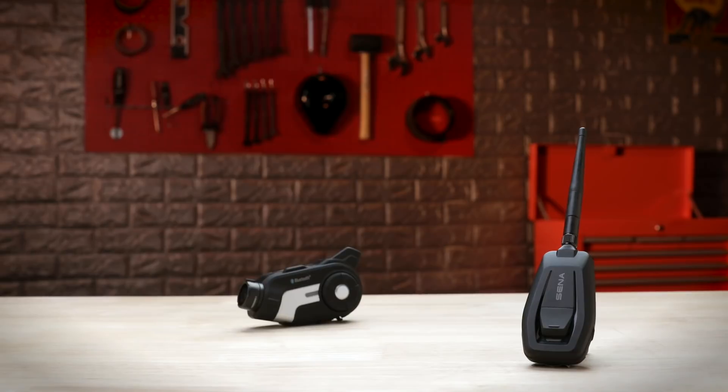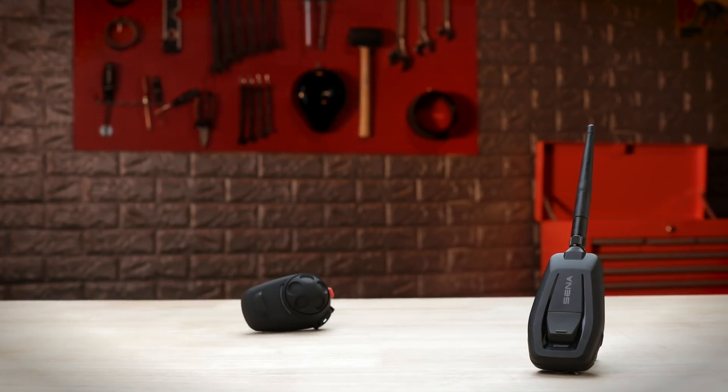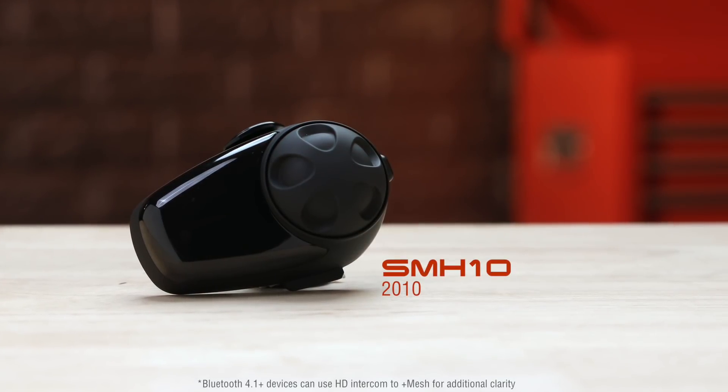And yes, any of Senna's Bluetooth headsets or Senna helmets can connect to a Plus Mesh to enjoy the flexibility. Even this old dinosaur can use the Plus Mesh.